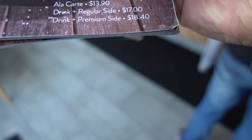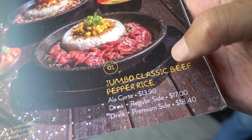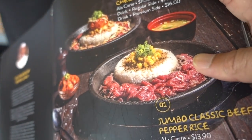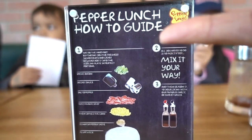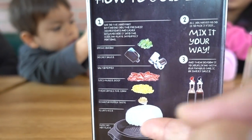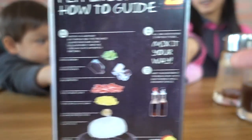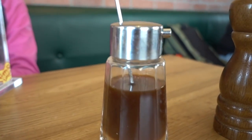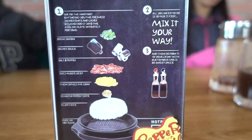The jumbo classic beef pepper rice right there. Seven dollars, drinks and a regular side — $17. I don't know what the sides are but we'll go over that. So the how-to for Pepper Lunch: basically they do the hard work for you by putting everything onto the hot plate, and then you just mix it up your way and add whatever sauce you want — this sauce here, that sauce there — and then you have a Pepper Lunch.